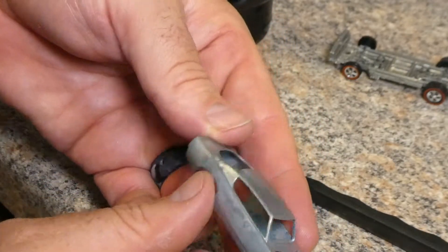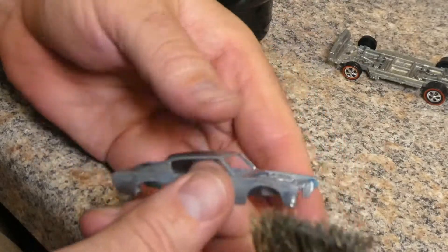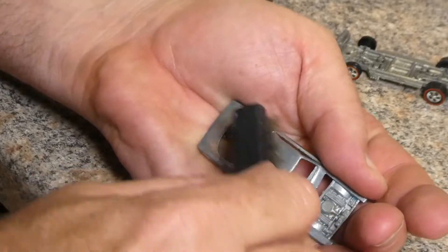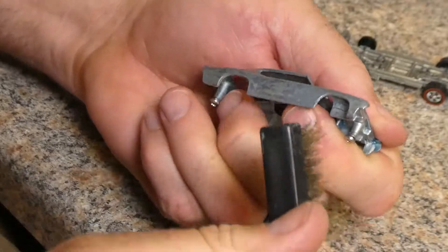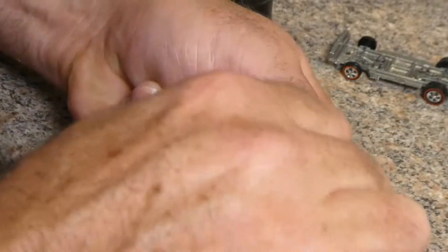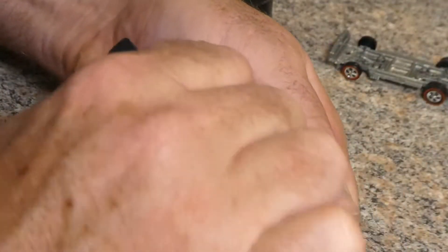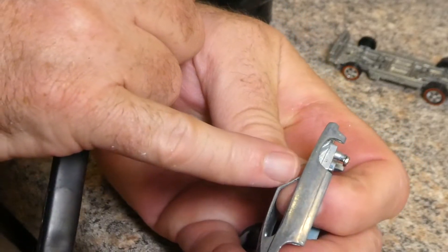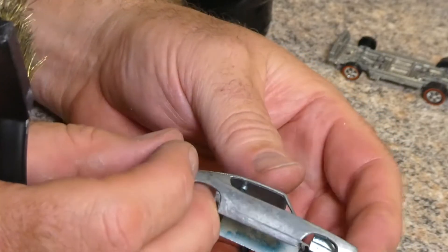I'm not sure if we're going to get the zinc plating to pop on this quite so much or not. Got the brass brush out, trying to see what we can get going here. That bent A-frame is not very noticeable at all.